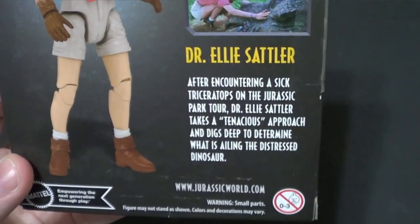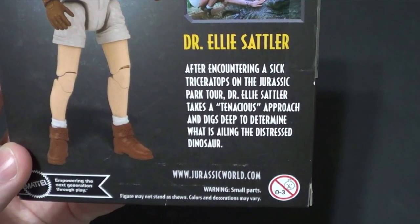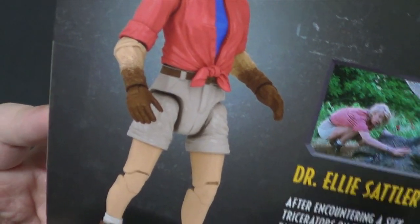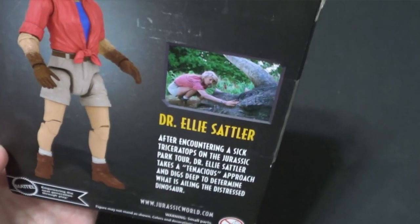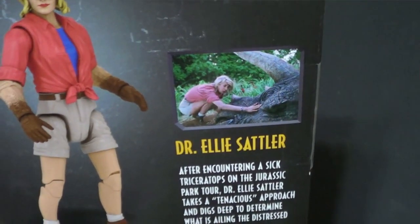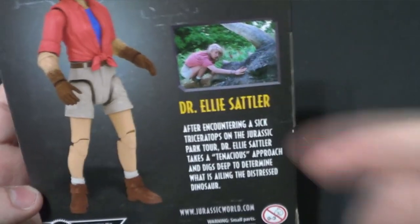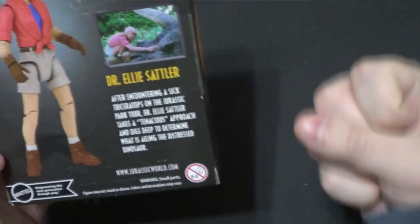Dr. Ellie Sattler: after encountering a sick Triceratops on the Jurassic Park tour, Dr. Ellie Sattler takes a tenacious approach and digs deep — with those arms — to determine what is ailing the distressed dinosaur. I will have a Hammond Collection Triceratops eventually. My partner got a new Jurassic Park Triceratops and he's giving me his Hammond because he doesn't want it anymore. But I will treasure it forever because it's a dinosaur.